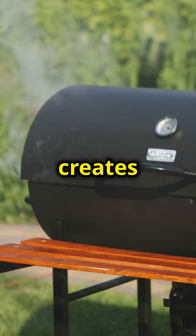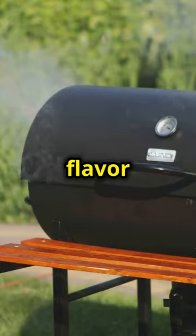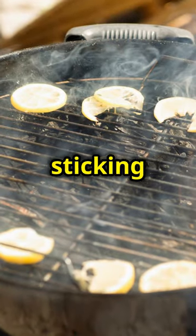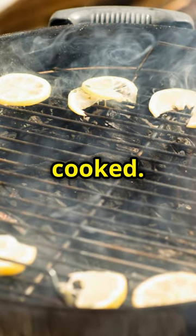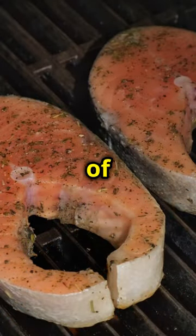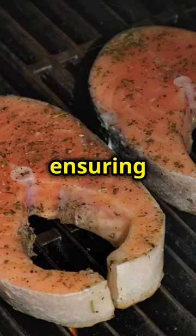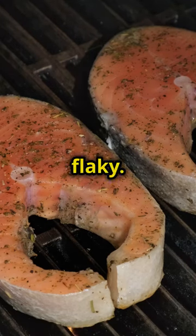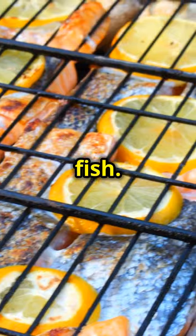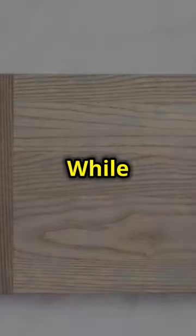The closed lid creates a convection effect, circulating the heat and smoke around the fish, which enhances the smoky flavour and ensures even cooking. Cook the salmon indirectly for 45–60 minutes until it reaches an internal temperature of 130 degrees. Use a meat thermometer to check the temperature, ensuring that the salmon is cooked through but still moist and flaky. It's important to monitor the temperature closely to avoid overcooking, which can dry out the fish. The slow cooking process allows the flavours to meld together, resulting in a rich and flavourful dish.